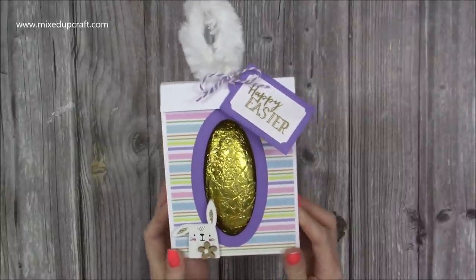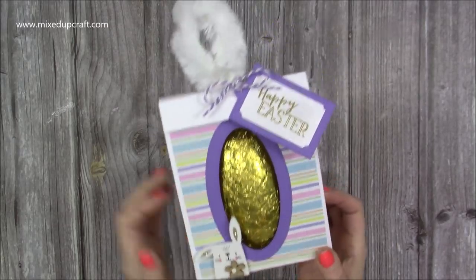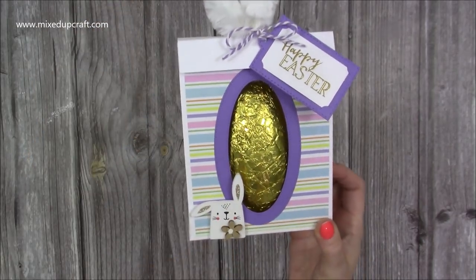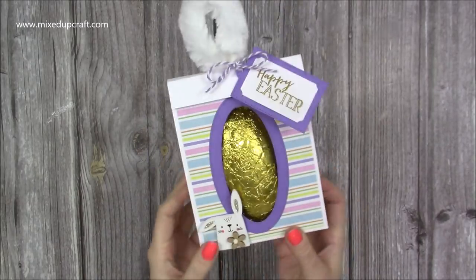Hi everybody, it's Sam here. Thank you for watching today. I've got another nice Easter project for you — this is an Easter egg gift box. On the sides I've got this fluffy little handle which is kind of meant to represent the bunny's tail. I've got a little bunny down here with a little tag you can write your message on, and it's the same on the back. Really easy to make, so let me show you how.